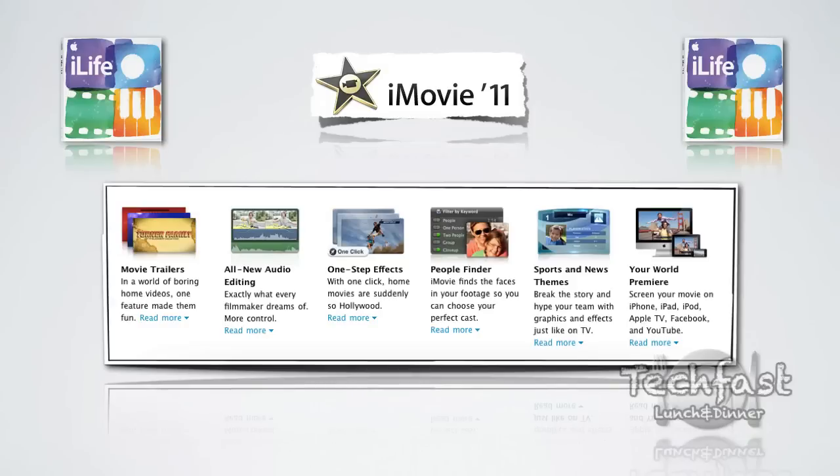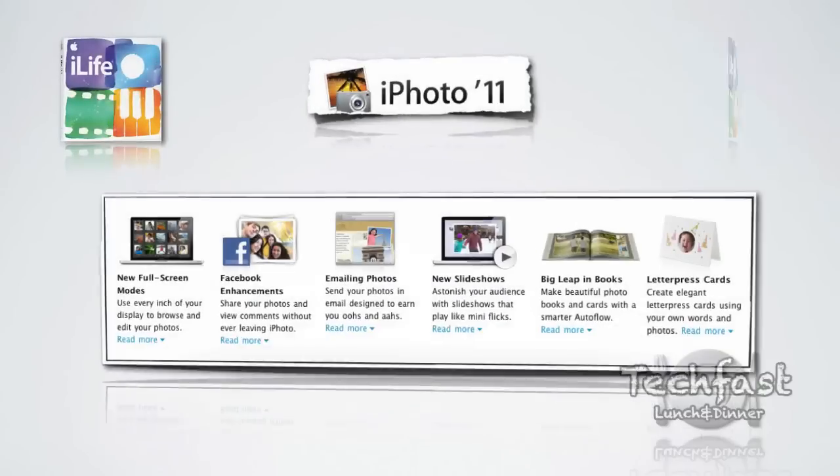This is a quick overview of what's new in iLife 11. They really focused on three applications: iMovie, iPhoto, and GarageBand. In iMovie they introduced new movie trailers, which basically lets you take clips and put them in pre-arranged sequences that look like movie theater trailers. Seems kind of fun but almost like a novelty — I could see that wearing off after the first few tries. They also introduced new audio editing, some effects, a people finder similar to Faces from iPhoto, new sports themes and news themes — nothing too exciting in my opinion.